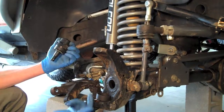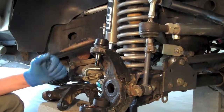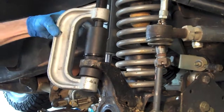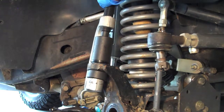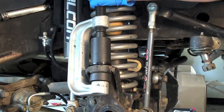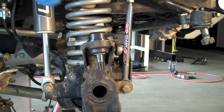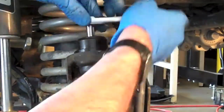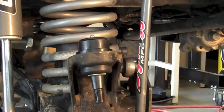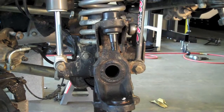Lower ball joint goes in from the bottom, upper goes in from the top. Just press this down in. Go ahead and get the zerk fitting in and tighten it up with an 8mm. That's it — ball joints are in.